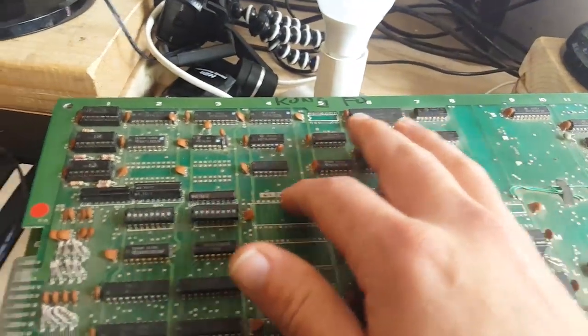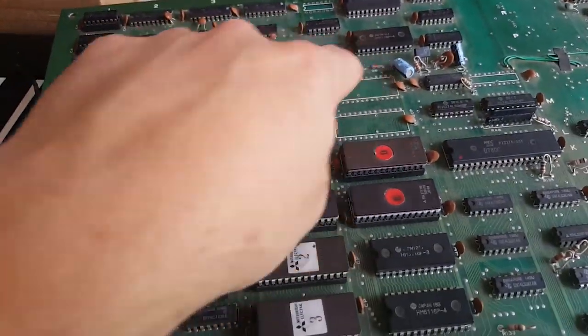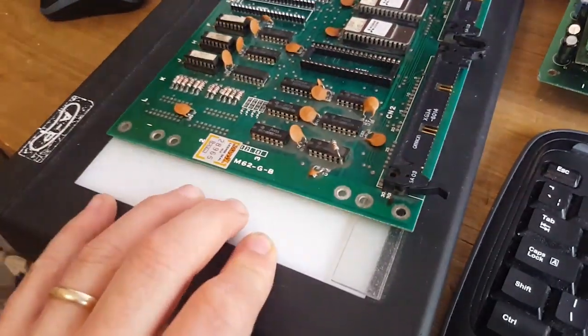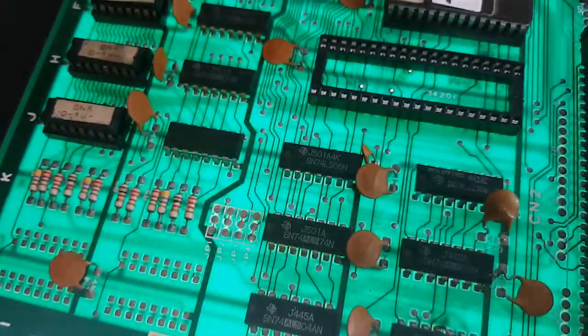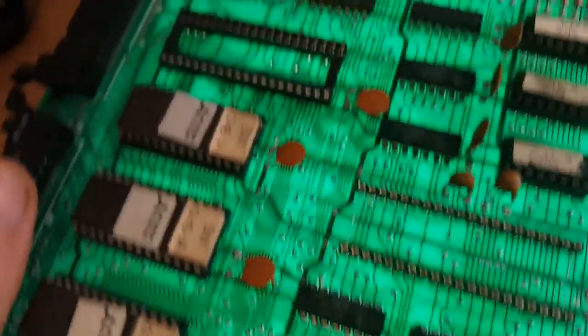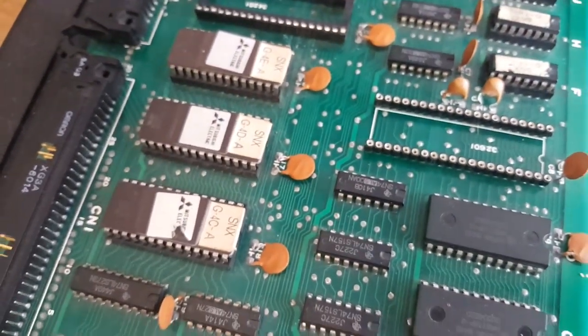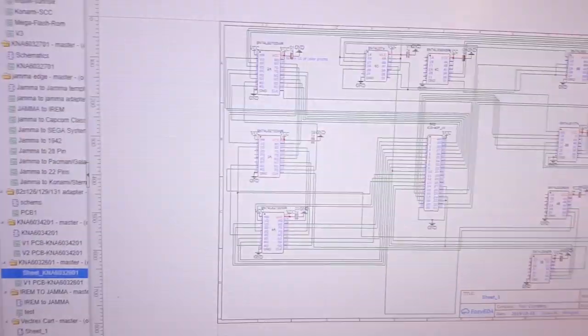It's simple reverse engineering in a way — just tracing and looking where everything goes. For this I'm using a lightbox, which is very handy because you can see the traces on both sides, or at least see their shadow. I found this one; it was a caribou tail lightbox, but it just makes life so much easier. Without it, it gets dark quickly and your eyes start straining. The camera actually picks up the light better than my eyes, but you can see the difference it makes.